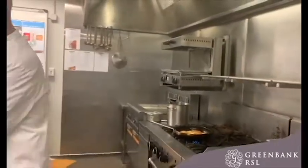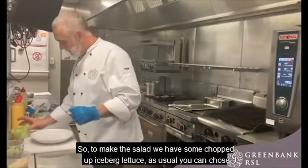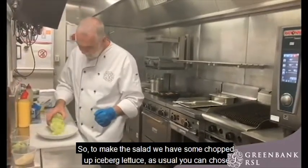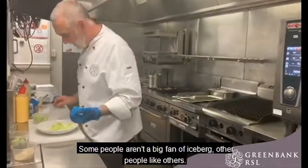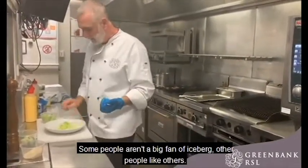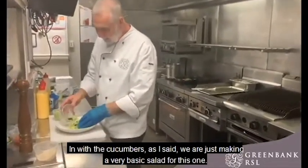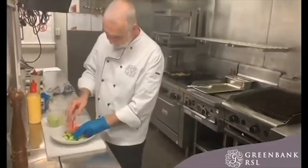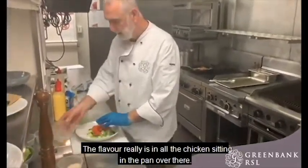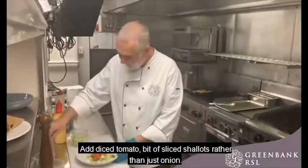To make the salad we have some chopped up iceberg lettuce — as usual, you can choose whatever you wish. Some people are a big fan of iceberg, others like different varieties, and that's okay. Then the cucumbers — we're just making a very basic salad for this one, because the flavor really is in the chicken over there in the pan. I've also done some diced tomato.